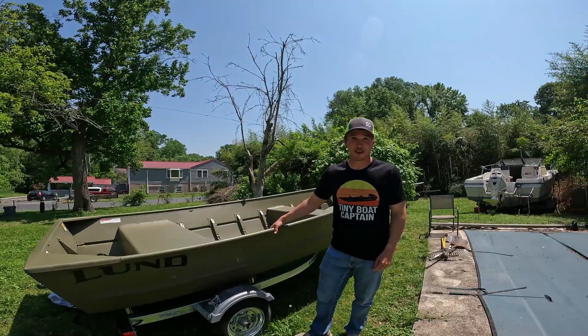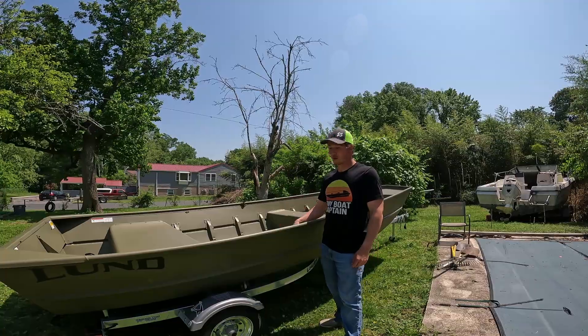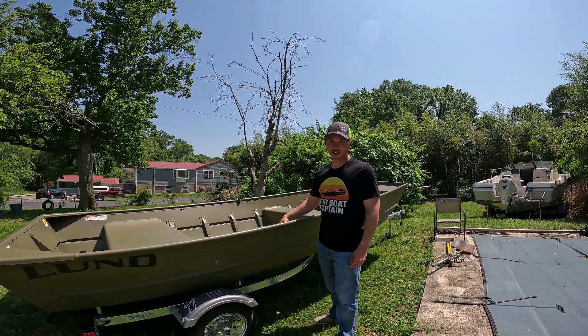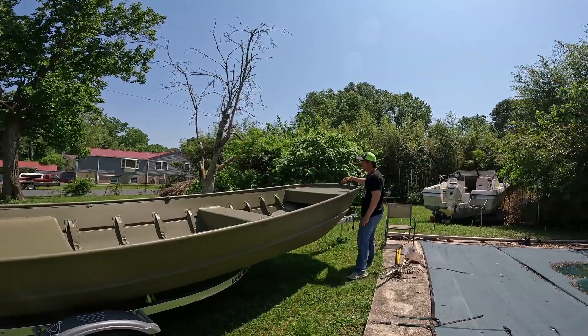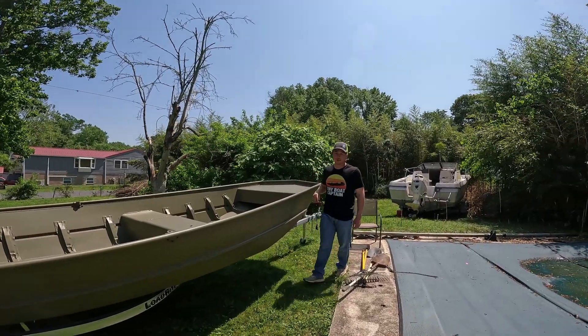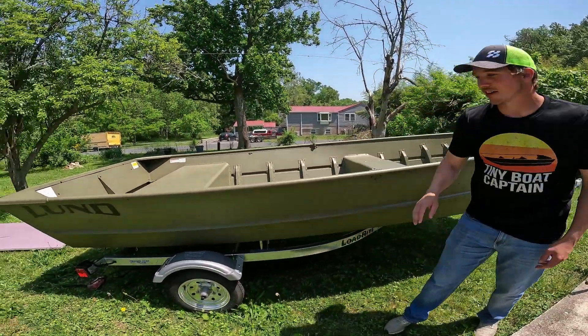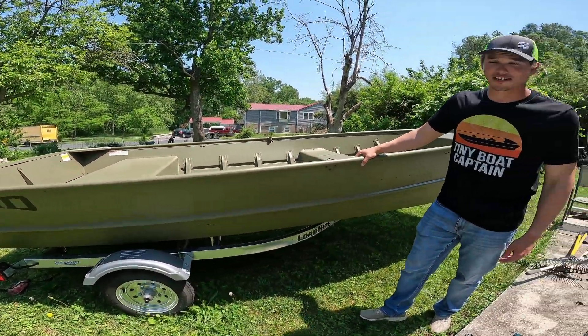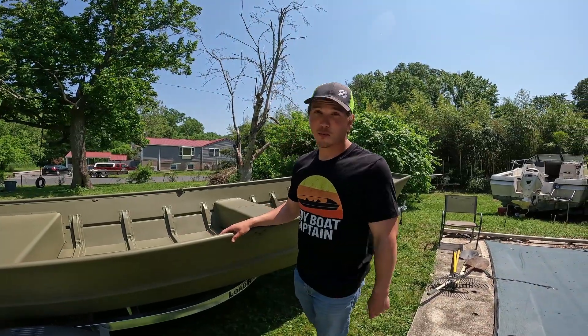Yesterday we went and got this all the way in Reading, PA. It was $4,036 for the John boat — it's a 1648 modified V Lund John boat. And the trailer, the Load Right trailer, was $1,300. We towed it back yesterday, and today is day one of our project.